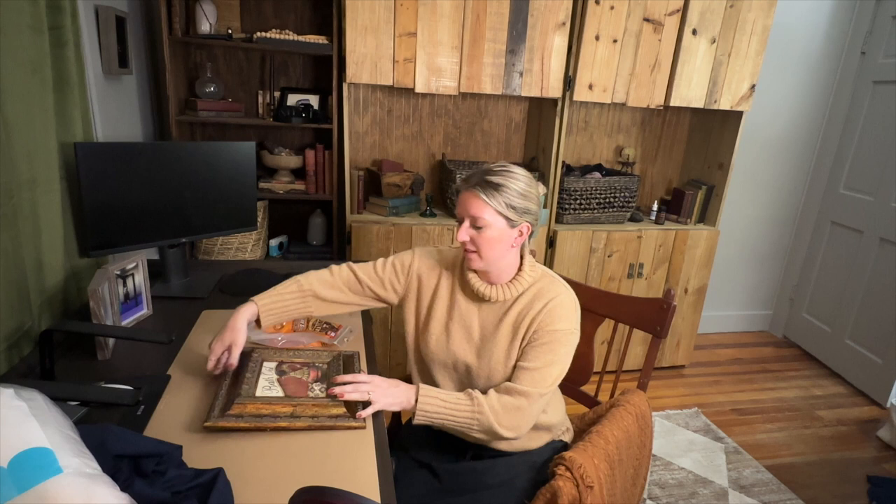Now for our first DIY — taking this vintage-style frame and turning it into a ring holder. This is a frame my parents were getting rid of when they were redecorating, so I took it and held on to it knowing a project would come along. For this particular project, if you're making a ring holder, the ideal situation is to have one of those backs that closes and latches shut with a little piece of cardboard — a more traditional style back. That's a bit easier to work with, but you can do it with glass too.